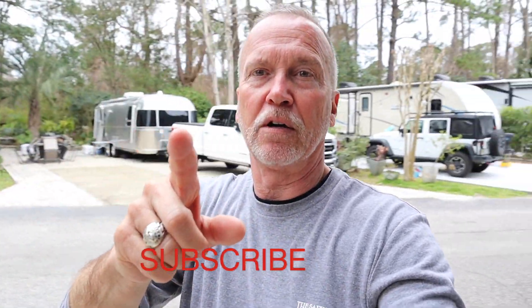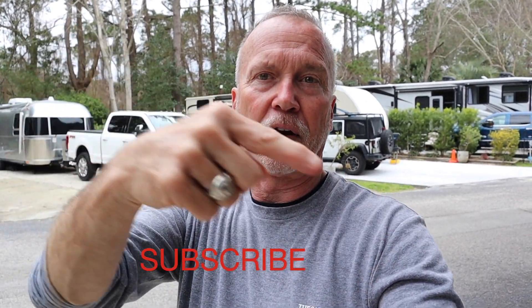Right there — that's a subscribe button. That's your job. I've done my job.